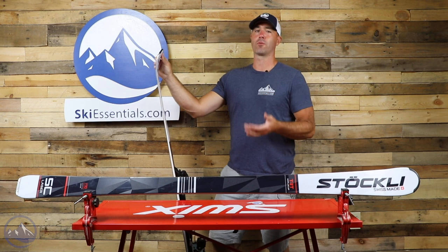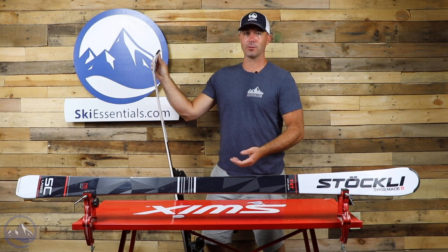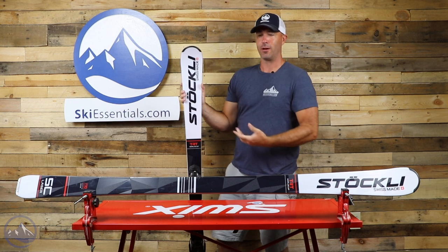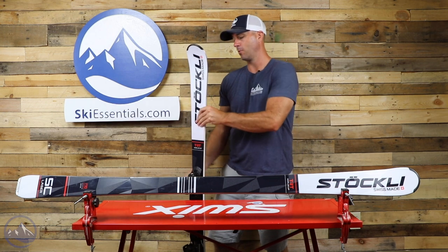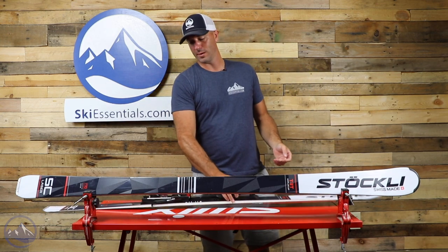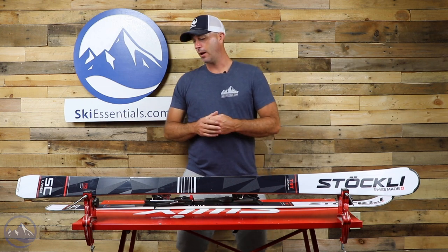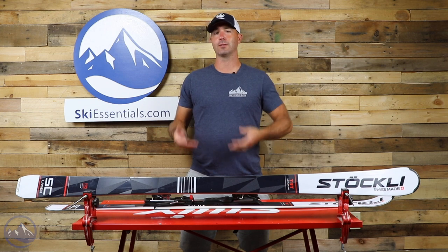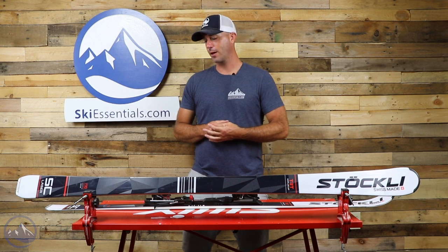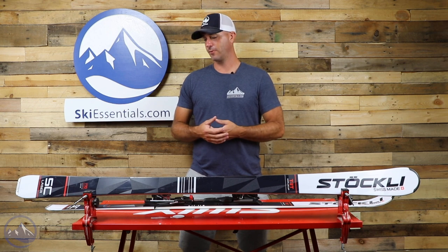As opposed to a more rockered ski or something with less metal that doesn't really want you to access the full length, this ski is really just tip-to-tail effective edge, which makes for an extremely smooth ride. At 72 underfoot you're going to be able to hold on just about any type of snow out there. They build these skis in such a way that is just superior to a lot of the other front-side skis we see — quality materials and the way they put them together is just fantastic.